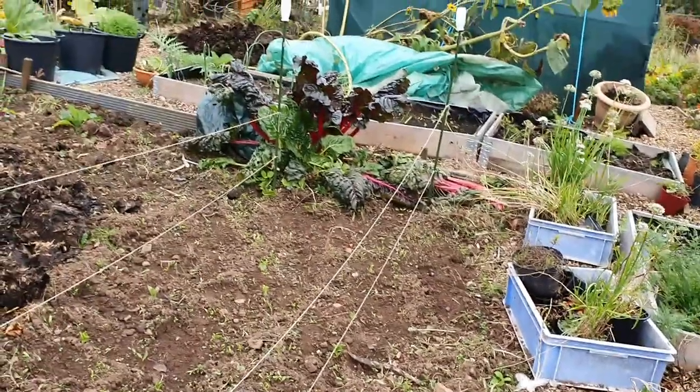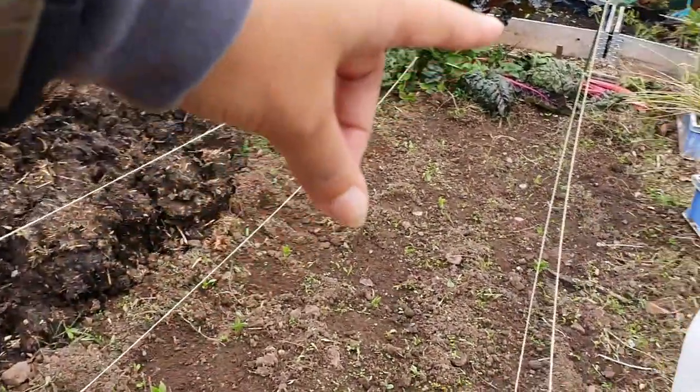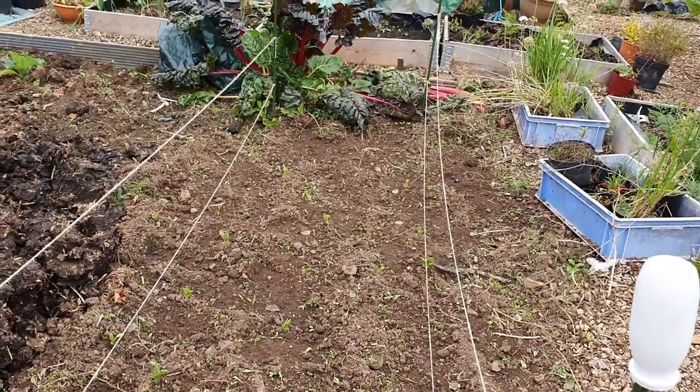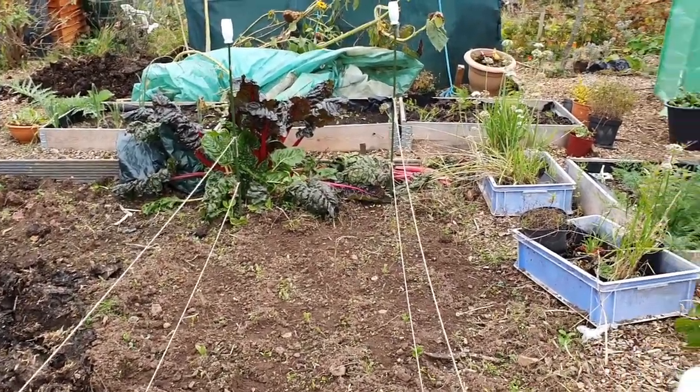There are actually three rows done in zigzags - a line there, a line in the middle, and I'm hoping either side will hold the middle ones up. I can always put another line in there. There's also some chard left over from the summer.